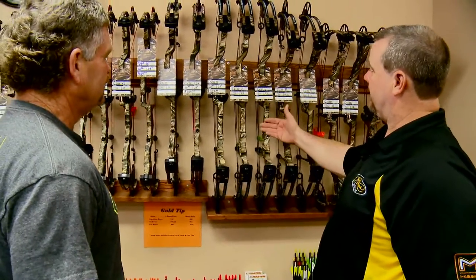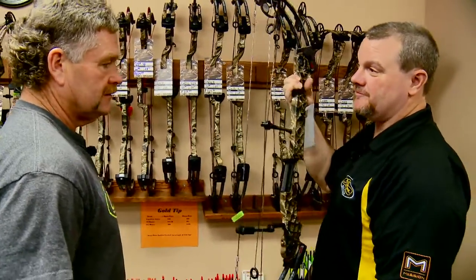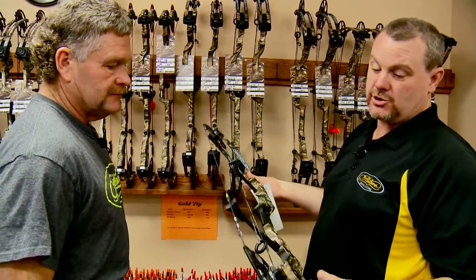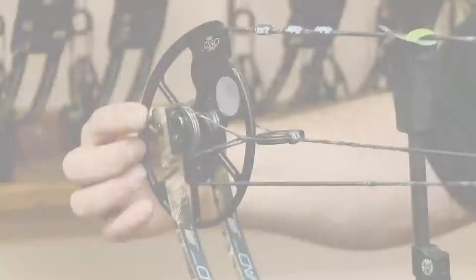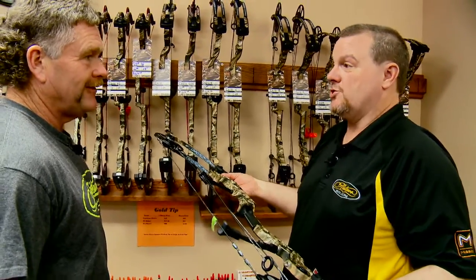As you can see, we've got that Chill X in — 35 inch axle to axle. They designed this for the 3D guy and the bow hunting guy, the guy that wants to do both with the same bow. We can do an 85% mod for the hunting guy — got a nice great let-off. At 70 pounds you're holding 10 pounds, you can hold that all day long.